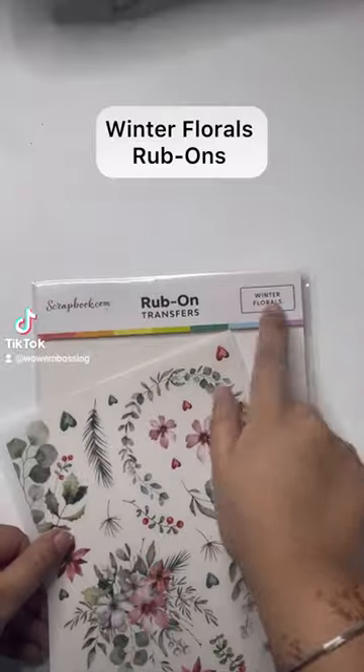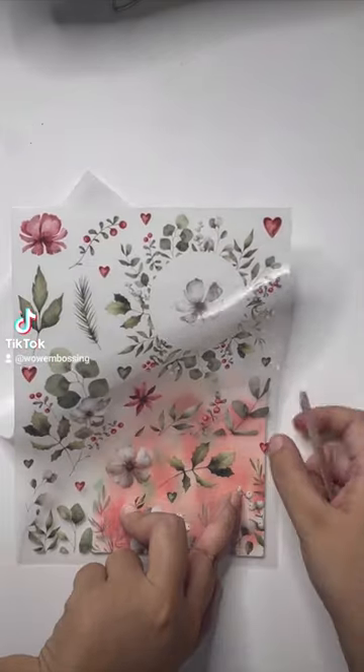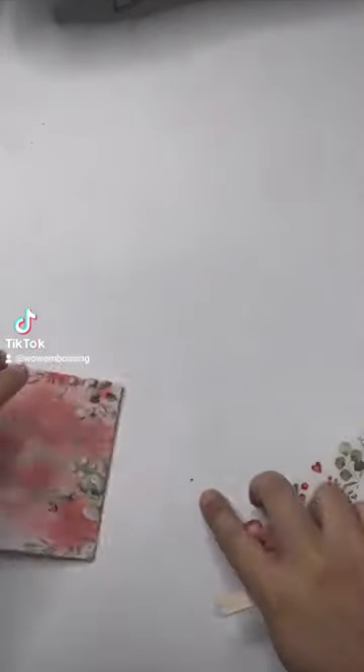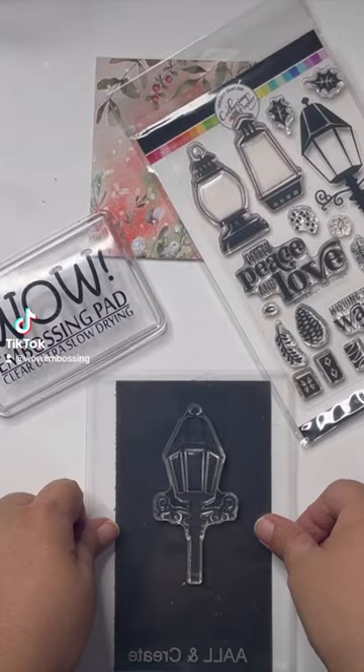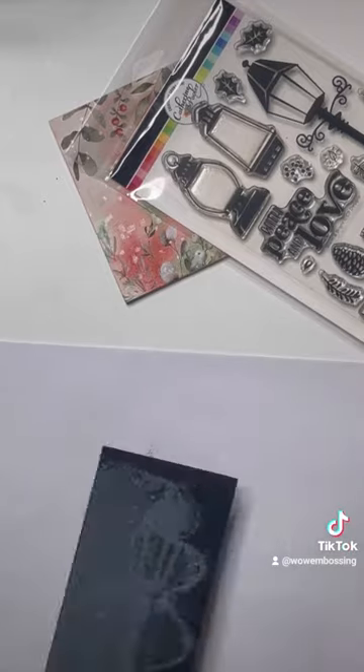get them all flowy and moving, and when I'm happy I am using the winter florals rub-ons from scrapbook.com just to create nice background texture and detail. I'm using this stamp from the Warm and Bright set by Catherine Pooler Designs.